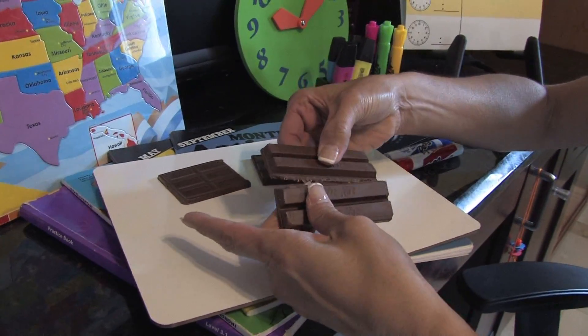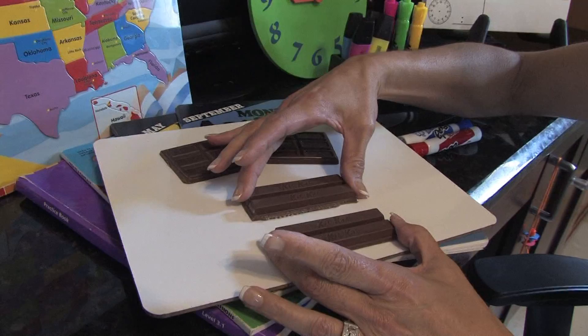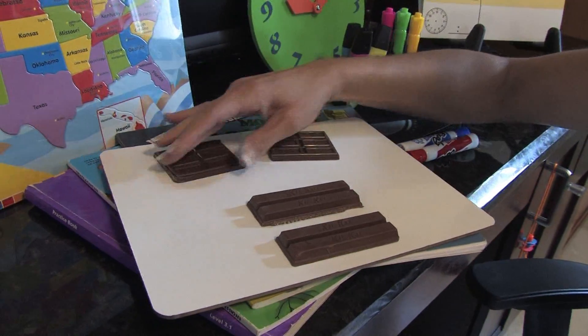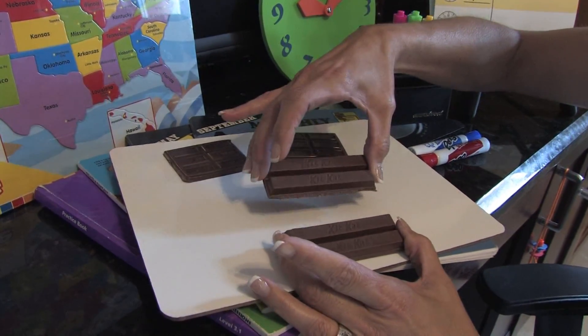Once you come to this piece, you break it in half. Right there, you can show the students that this is now two pieces, so it's one half. The child will probably look at the bar and think, okay, now there's two pieces.